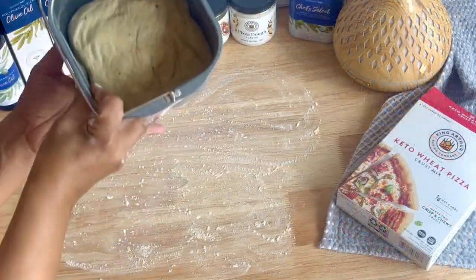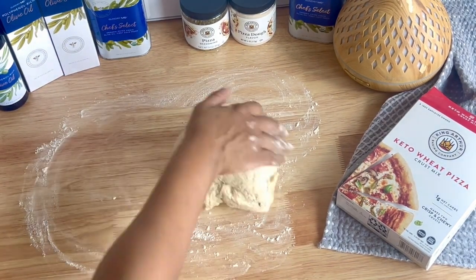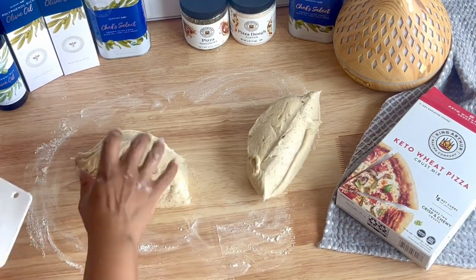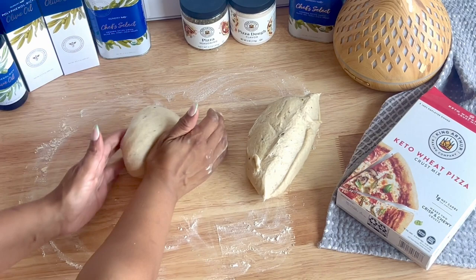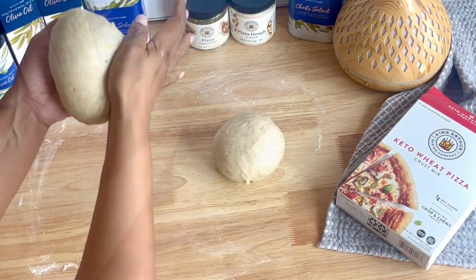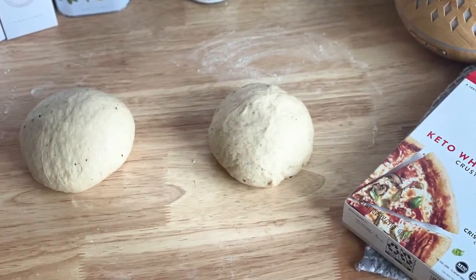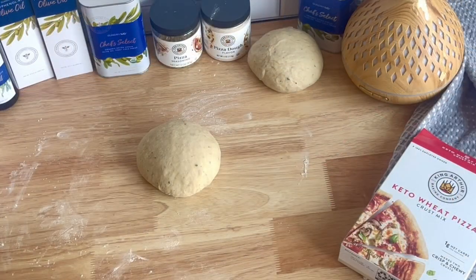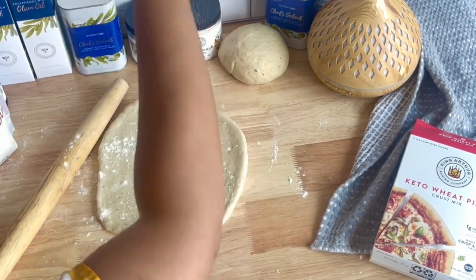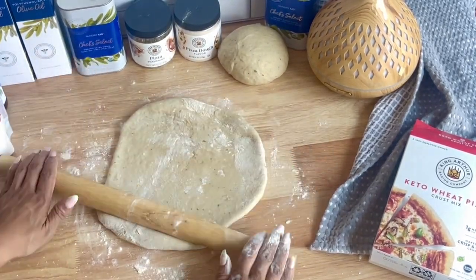You'll want to lightly flour the surface with a little bit of the King Arthur Keto Wheat flour blend, or whatever keto flour blend you have on hand, to prevent the dough from sticking and to aid in rolling out the crust. Go ahead and roll that dough out to your preferred thinness — I like a nice thin crust pizza. Stretch the dough out in the pan to shape it, then cover it and let it rest for about 10 minutes.